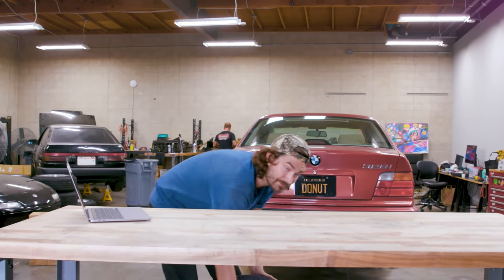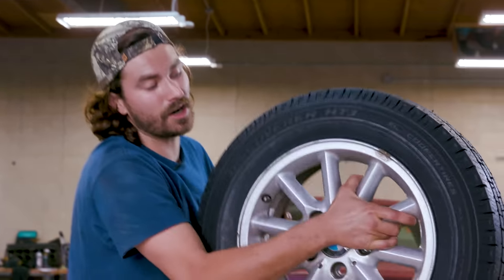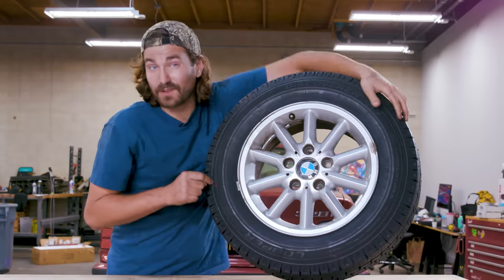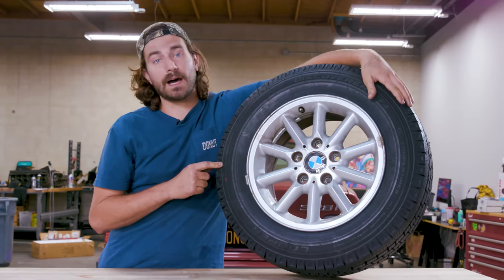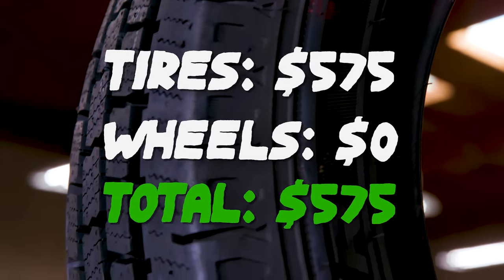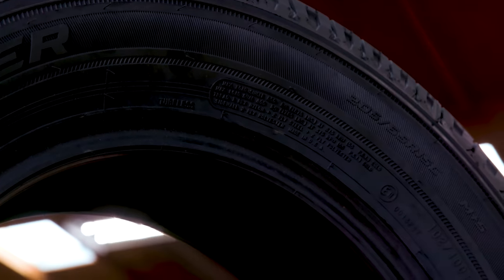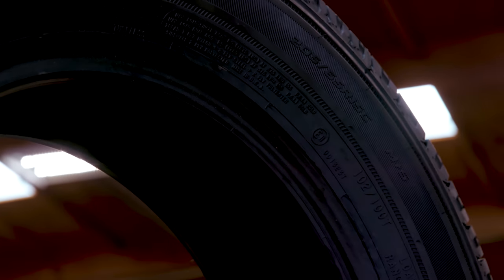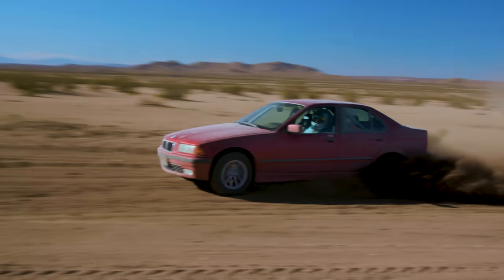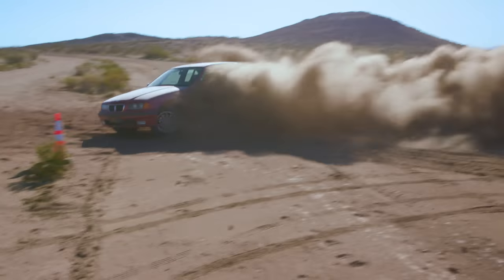First, I've got a truck tire mounted on the stock 15-inch wheels — our most budget setup, even though this is actually the most expensive tire I bought. These tires are about $143 a piece, for a total of $575 for the set. But they've got a really nice, deep, luggy tread pattern. They're pretty stiff and I think they're going to bite the dirt pretty well.